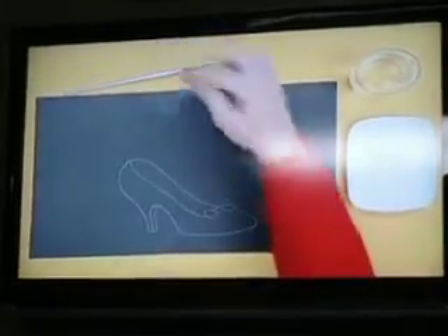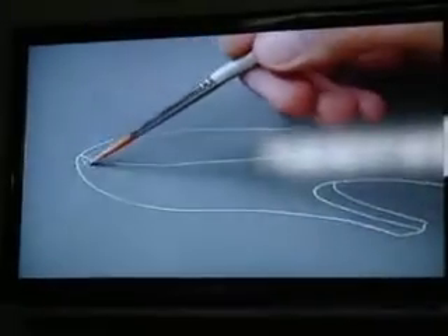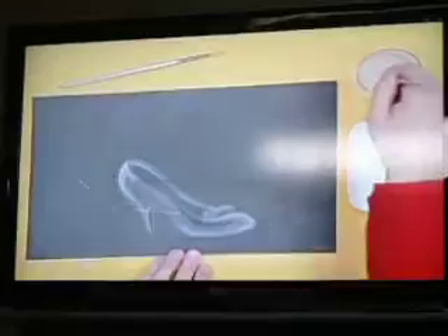Take a thin paintbrush, tip it in white paint and moisten it with water. This will make the slipper look real. Use long brush strokes.